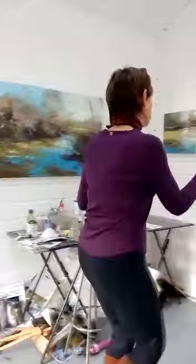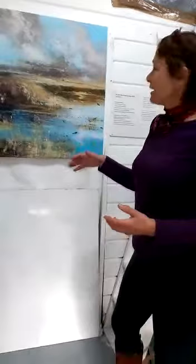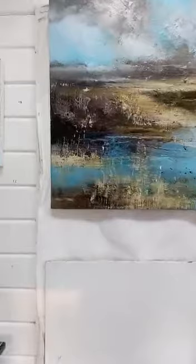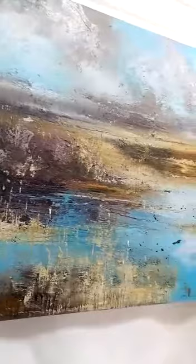This piece is called Marshland Against the Elements, which is based on an area near Pennington Marshes. I'm not a topographical artist, so I'm not too bothered about specific things. For me it's what the light's like, what a tree is like, and on this one there's quite a lot of build-up of heavy texture within the work.